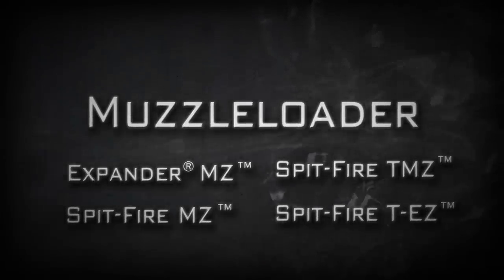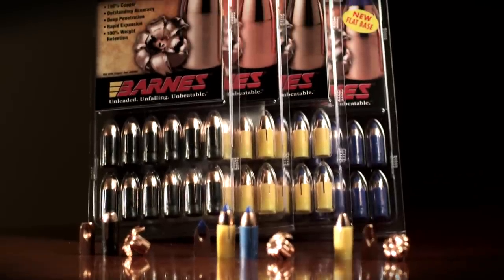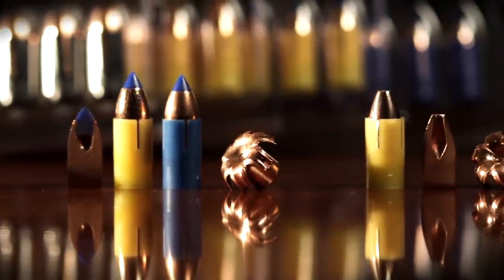Barnes muzzleloader bullets are famous for their terminal performance. We introduced our first expanding all-copper muzzleloader bullet in 1994, right on the heels of the XPV pistol bullet. Today we have four different saboted muzzleloader bullet designs tailored specifically for inline muzzleloading rifles in 45, 50, and 54 calibers in various weights.